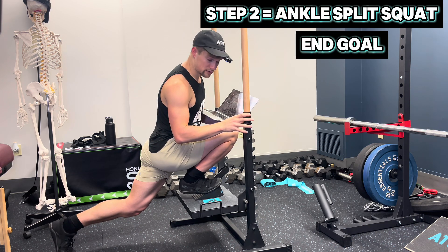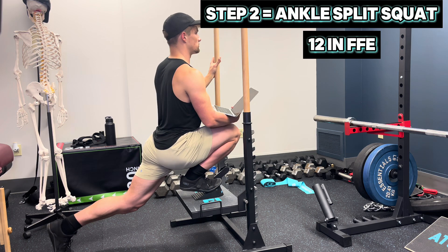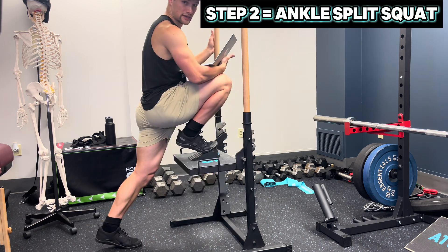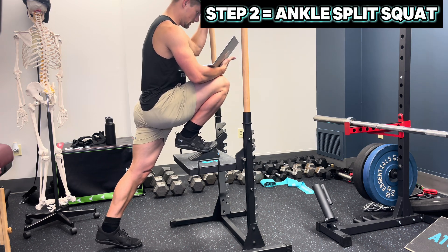No weight for this exercise, but focus on getting to a point where you can comfortably maintain 10 reps at 12 inches of front foot elevation. Simply increase the height or put more weight into the poles to take load off this leg.